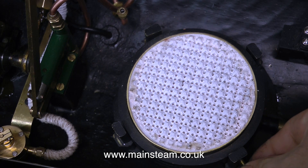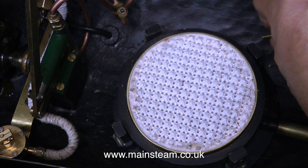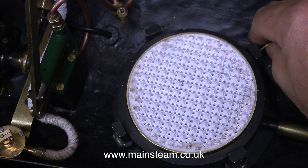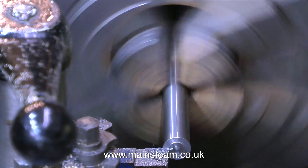Moving on now, this is the part of the video which shows how I mount the boiler in the boat. The mounting base for the boiler is integral with the burner, and what I need to do is put four 4BA bolts in around the side of the boiler. But when I took the boiler out of this boat, that was a real pain, so I'm going to do it in a different way and make it a quick release system.